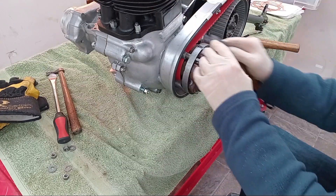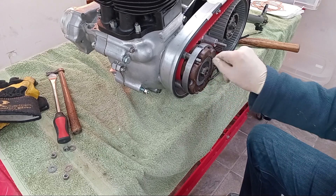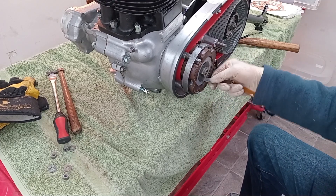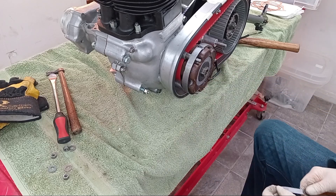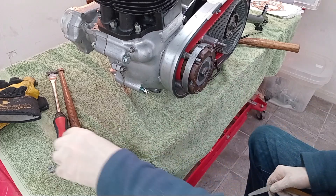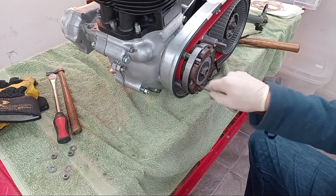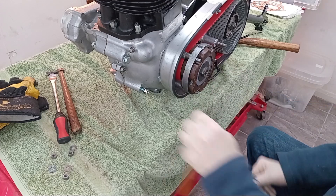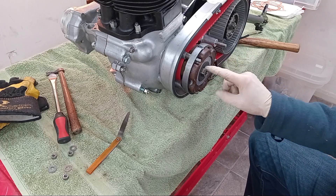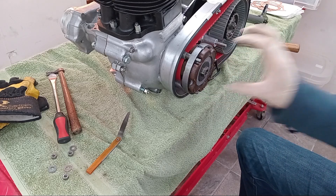I haven't tightened the nuts up yet, but I've now got a good eighth of an inch gap all the way around. It's taken a bit of gentle persuasion on the stator, but we've got that all-important air gap. I'll do the nuts up — there are nuts and washers on the stator, and I think there's a torque setting I'll check. Then when it's all tightened up, I will recheck that air gap. You must have that air gap between the rotor and the stator, even all the way around.